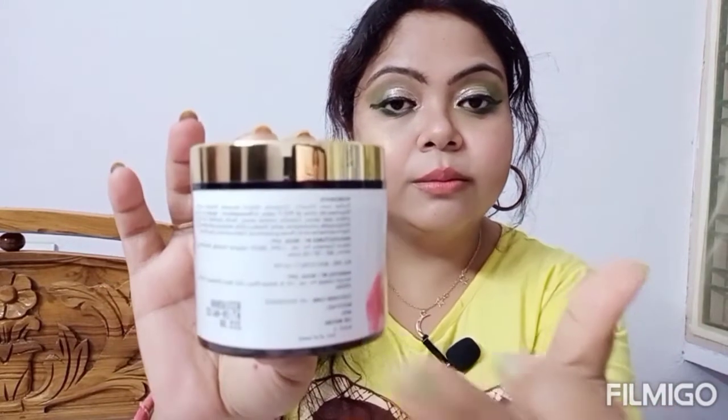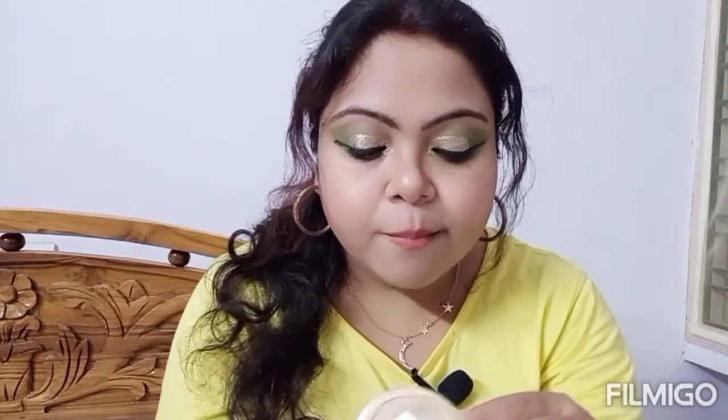Now let me quickly get into the ingredients. Good Vibes products are free from paraben, chemicals and any other harmful ingredients that may harm your skin, so Good Vibes is very safe in that perspective. The best thing about Good Vibes is they mention all the ingredient lists in detail, and we also have the customer care number. Originally this retails for 215 rupees, but in the sale you can get it at a very good price — I think I got it for around 170 or 190 rupees, which was a very good deal.